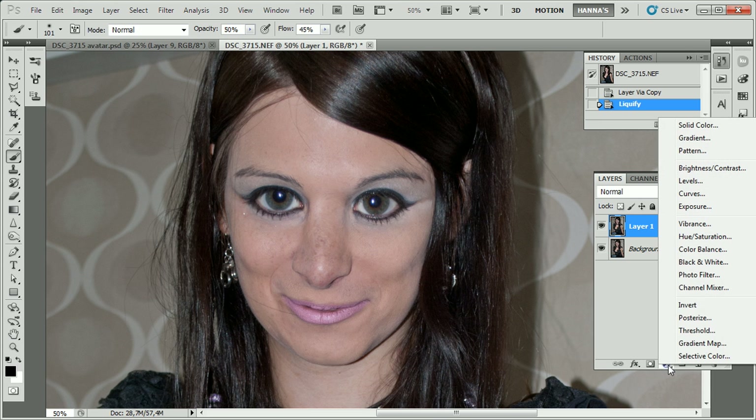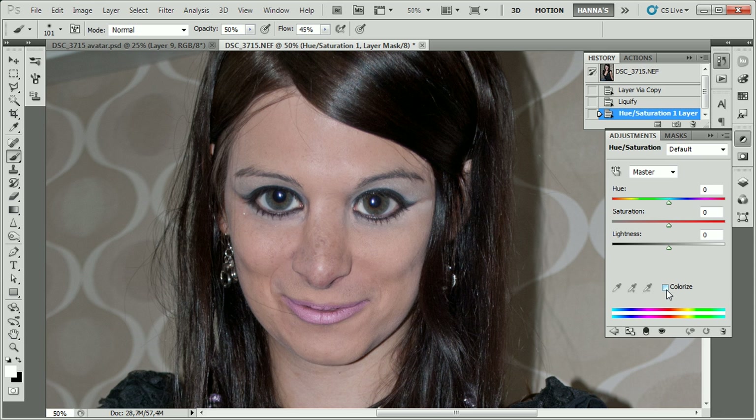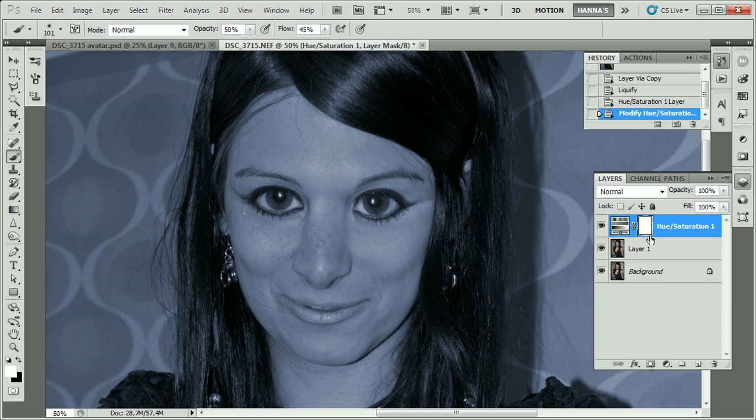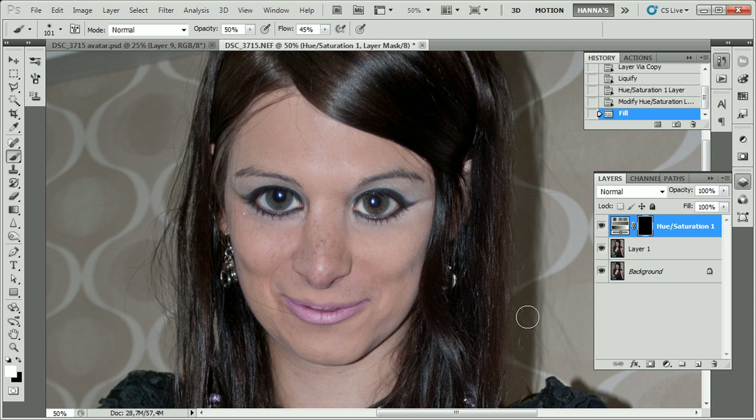So what I'm going to do is make a hue/saturation adjustment layer on top, check the Colorize box, and push the hue over to blue. Then decrease the saturation to make it look more natural and more realistic, and also lower the lightness just a tiny bit. When that's accomplished, fill this mask with black by making black the foreground color and, with the mask selected, pressing Alt+Backspace. Now the blue color disappears.